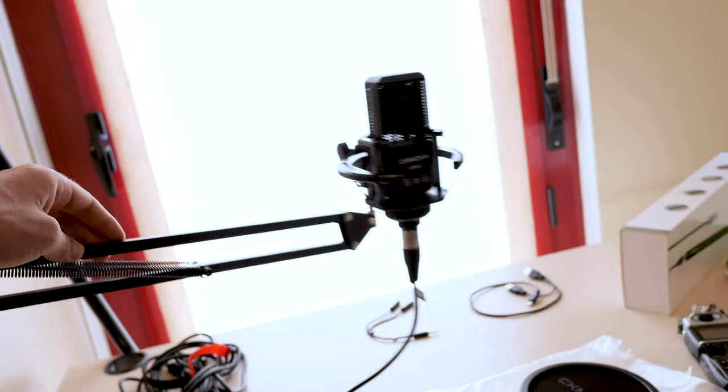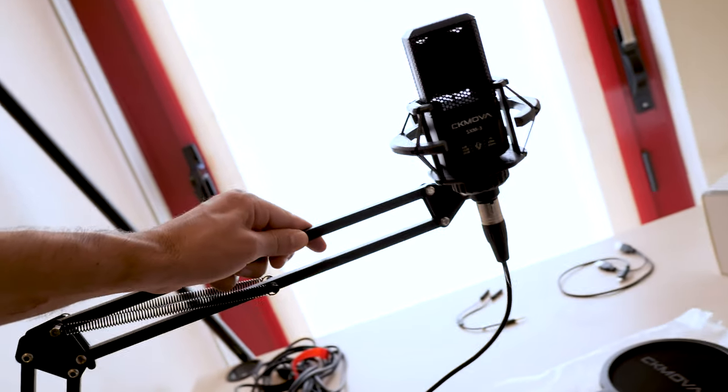If you buy this, come on and grab the boom arm too — they make a great kit. That'll do it for today. I really hope you found the video helpful and enjoyable. If so, leave a like, and if you have any questions, leave them down below. If you're interested in buying, I'll leave the link in the description. Catch you on the next one — bye bye!